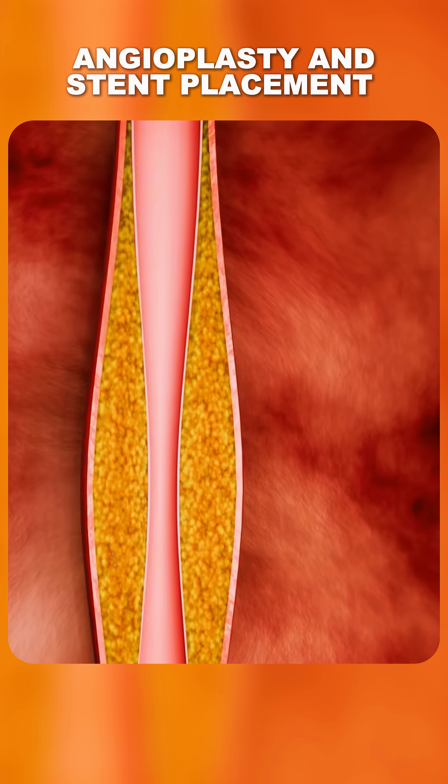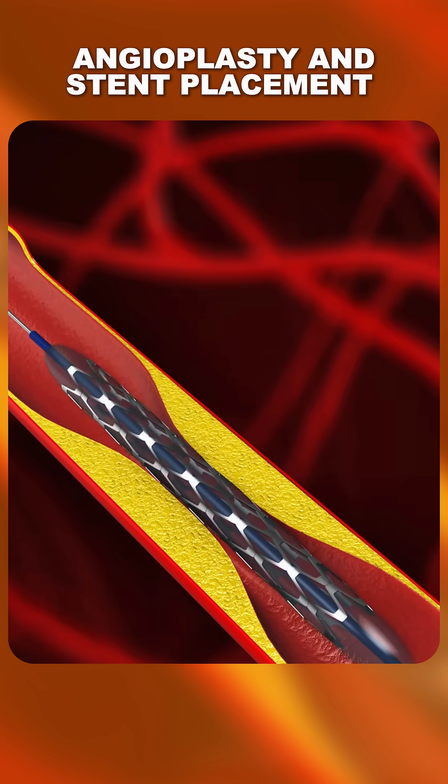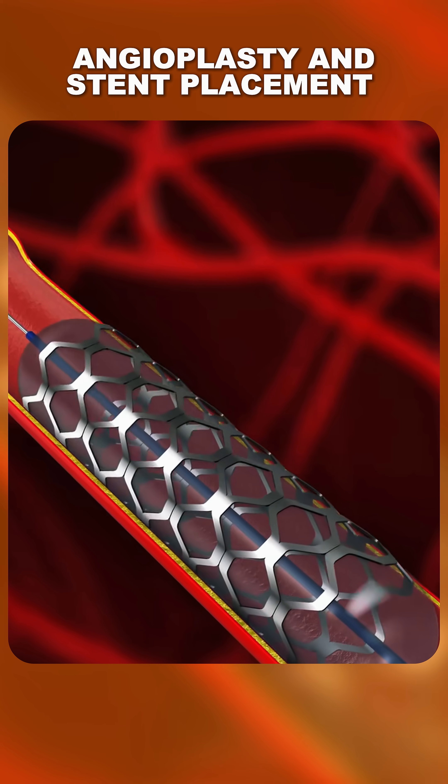In most cases, a tiny metal mesh tube called a stent is then placed in the artery. The stent acts like a scaffold, keeping the artery open permanently and reducing the chance of future blockages.